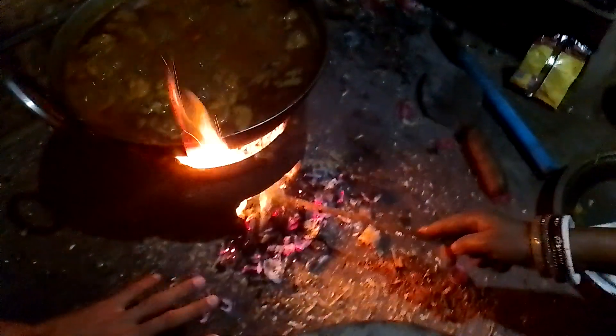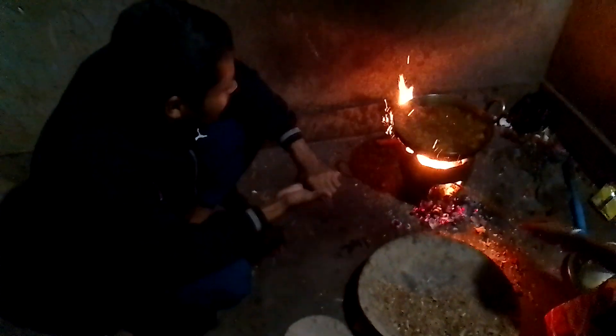This is a desi style frame which is made up of clay only, and we are burning some wood here. As you can see, there is some wood powder — when you cut the wood, this kind of powder is released. We are cooking on that.